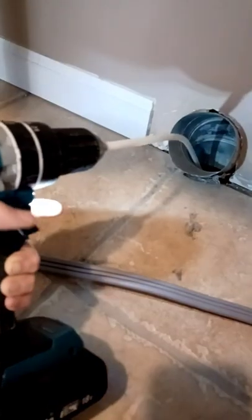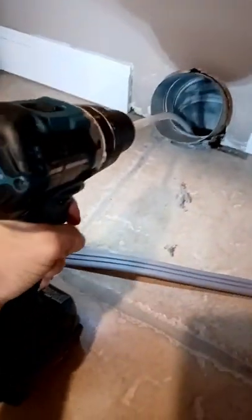Then you're going to feed the flexible rods into the dryer vent line. Once you have it all in there, start up the drill and keep it running while slowly backing the rods out.